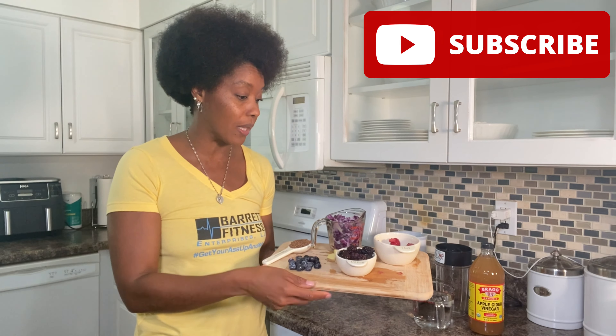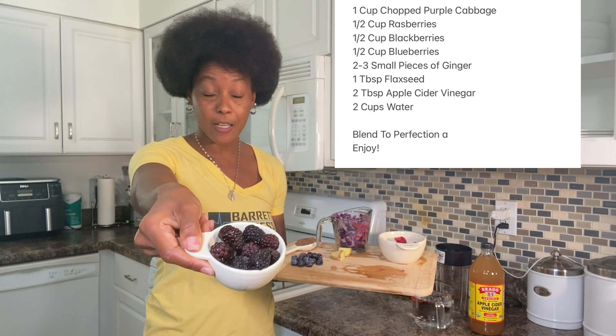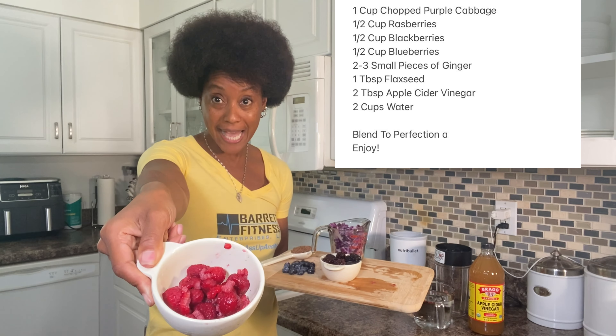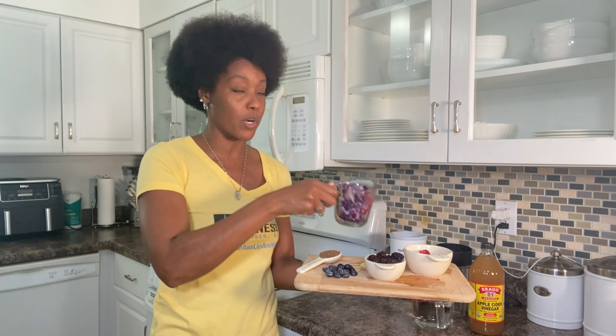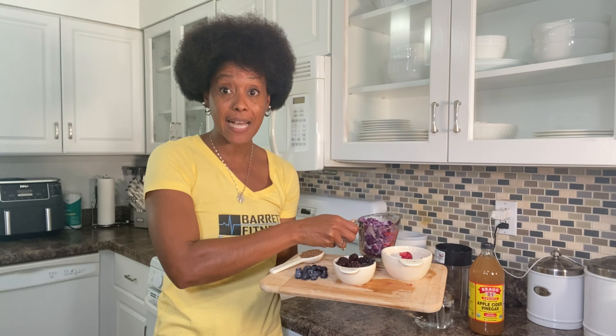Here are the ingredients: I have a half a cup of blackberries, a half a cup of raspberries, a half a cup of blueberries right there on my chopping board. One cup of purple cabbage — this is kind of the main ingredient for this recipe, packed with vitamin K and the antioxidant vitamin C. Then I have a few pieces of fresh ginger, cut up and ready to go, and one tablespoon of flaxseed.